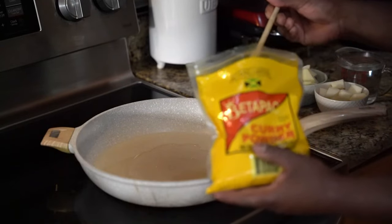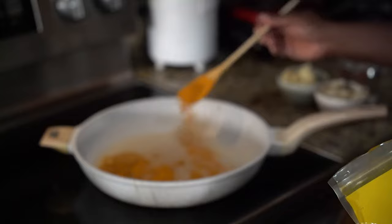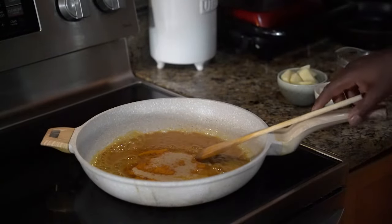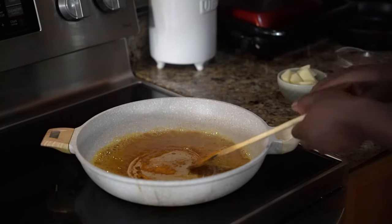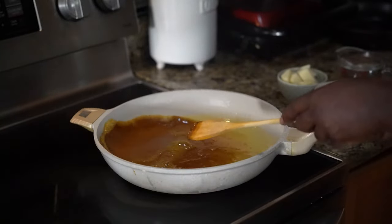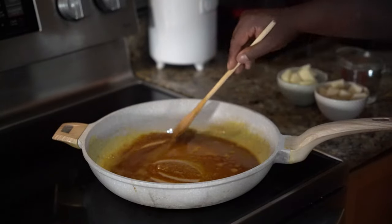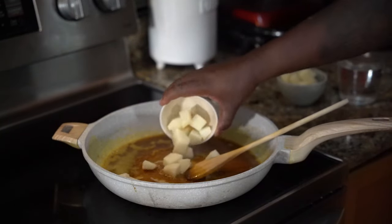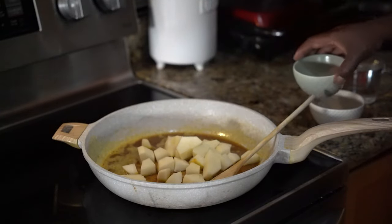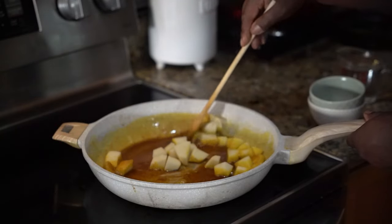I'm going to take my curry and I'm going to just put a little bit in there. Then I'm just going to burn it a little bit, just swirl it around slowly. Then what I'm going to do is I'm going to put my potatoes in there and I'm just going to sauté the potatoes.